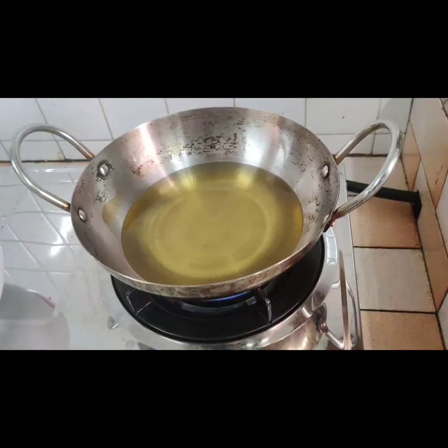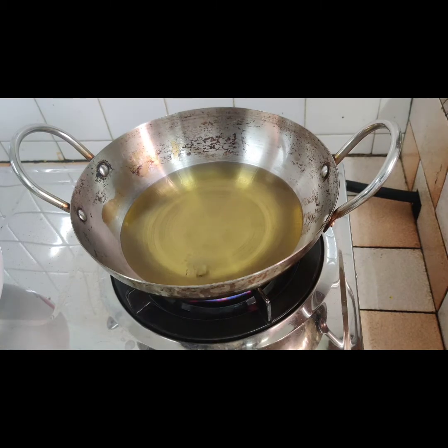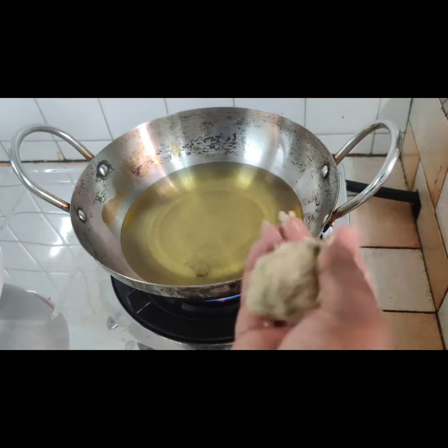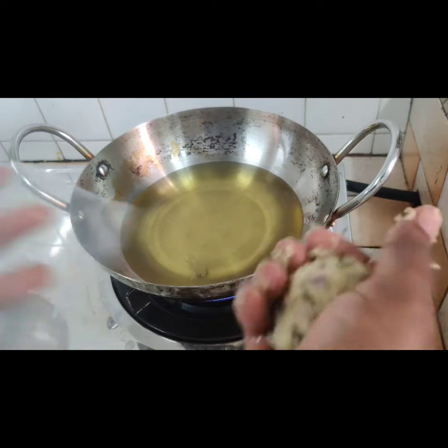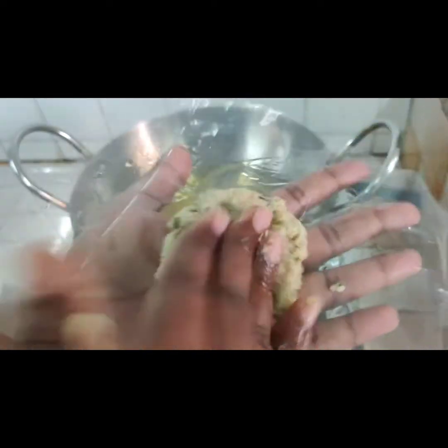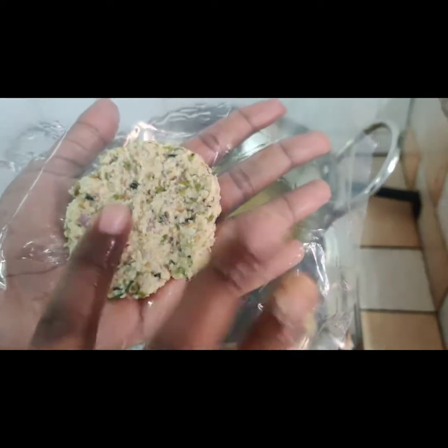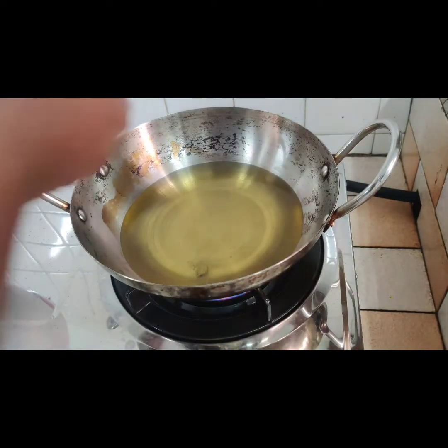Now the batter is ready. Pour oil in a pan and let it heat. Take a lemon-sized portion of batter as shown in the video and pat it on a polythene cover evenly to make the vada shape.